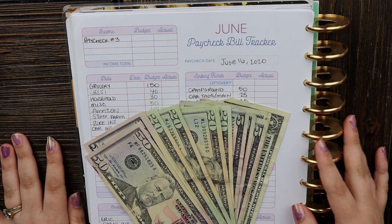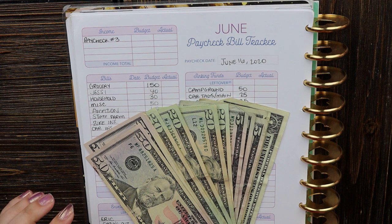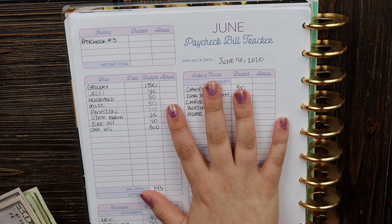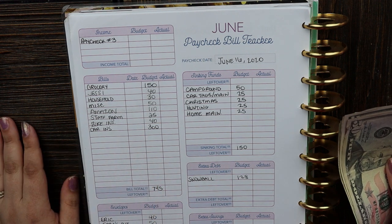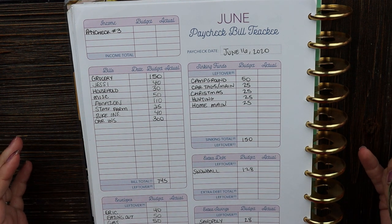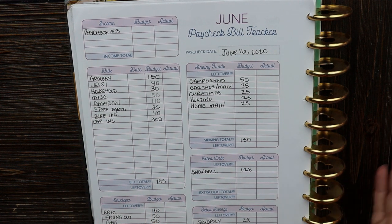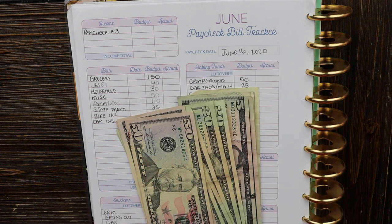In today's video we're going to be doing my cash envelope stuffing and sinking funds for the third paycheck in June. I posted the budget breakdown earlier in the week. Typically I post the budget breakdown and cash envelope stuffing in one video, but I hadn't had time to get to the bank, so I separated it into two videos. This is June week three budget, part two.